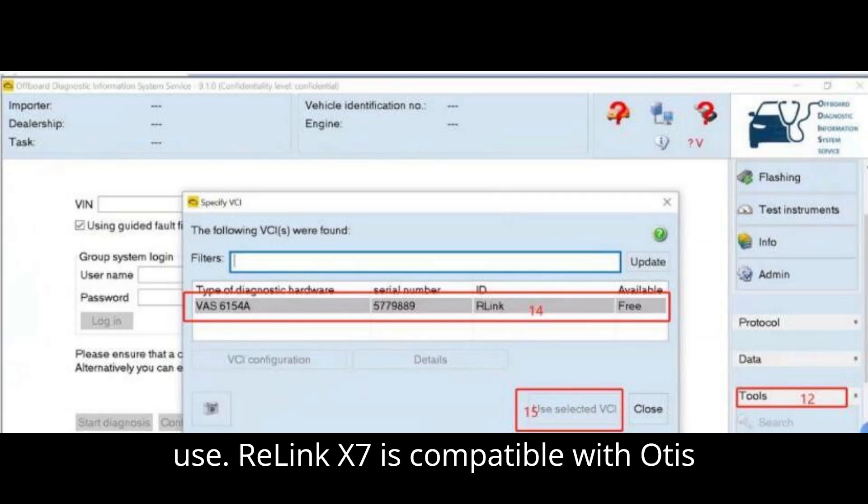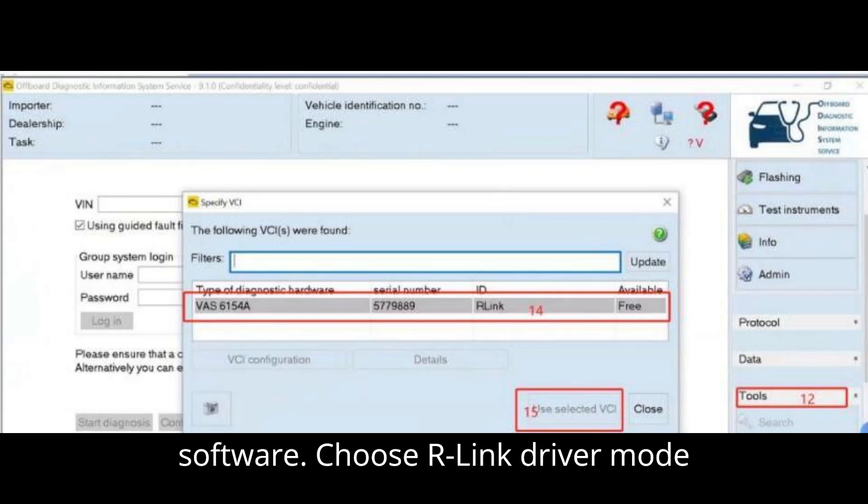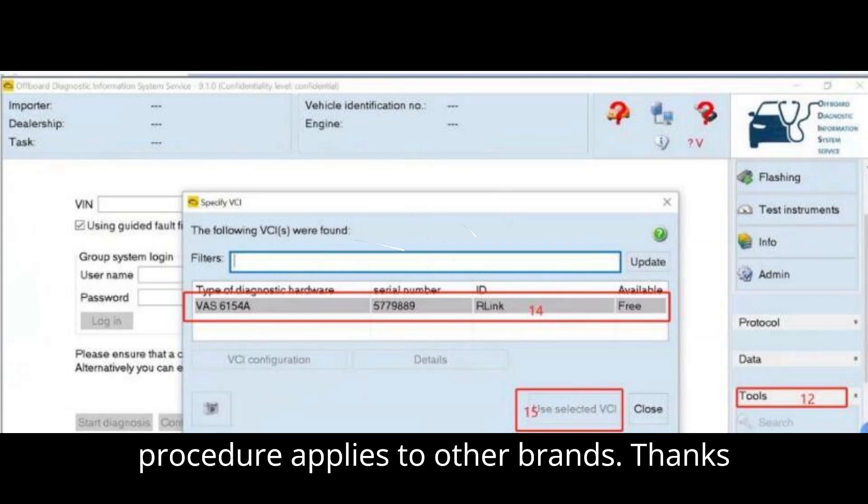Relink X7 is compatible with ODIS SV23 and ODIS EV17 software. Choose Relink Driver Mode following the order shown. The same procedure applies to other brands.